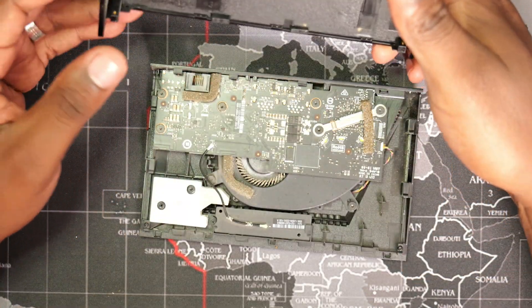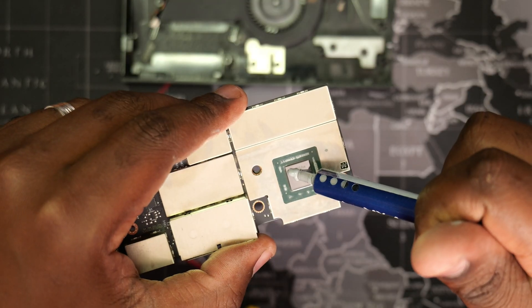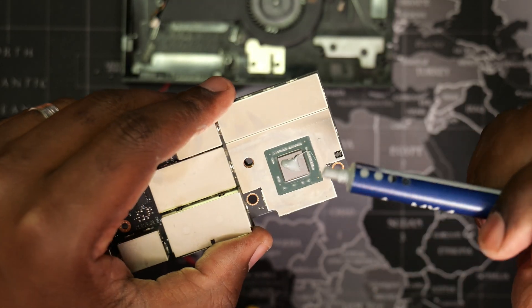Hello guys, in this video I will show you how to take apart the NVIDIA SHIELD PRO 2019 and replace the thermal paste to restore its original performance.